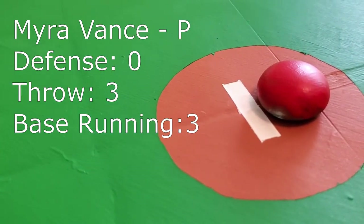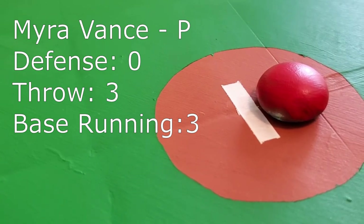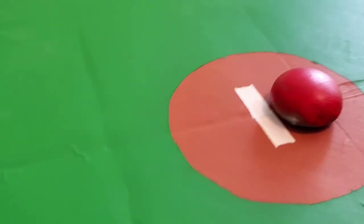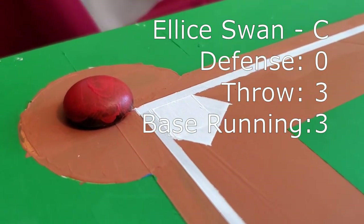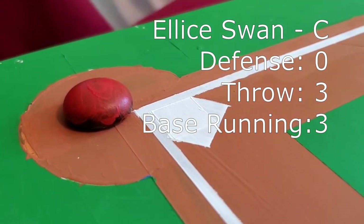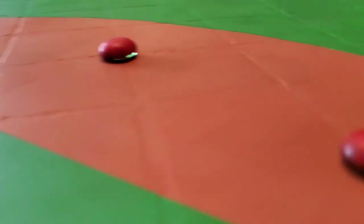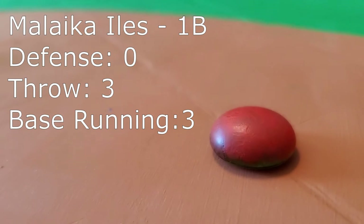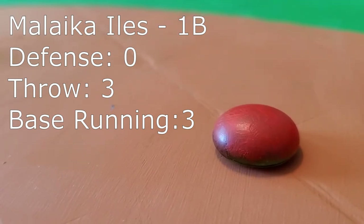On the mound is Myra Vance, starting pitcher. Behind the plate is catcher Elise Swan. B-L-L-I-C-E? Somebody's got to tell her, they spelled that wrong. No, no, no, they did not. And you can hear it at first base — fan favorite Malika E.S. Wow, the crowd is really responding to her, and she is loving it.